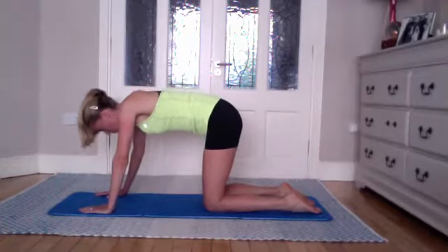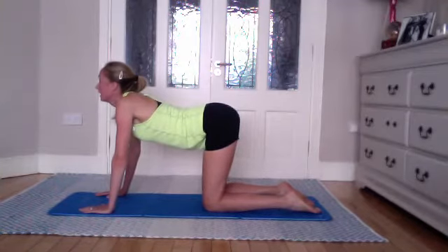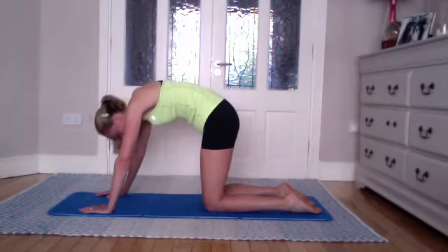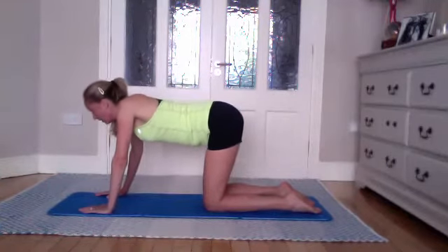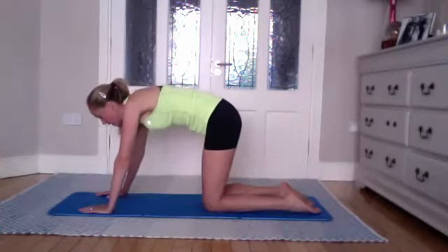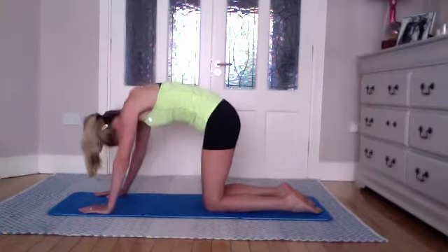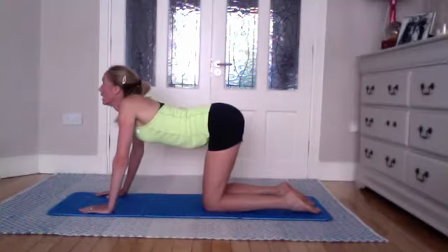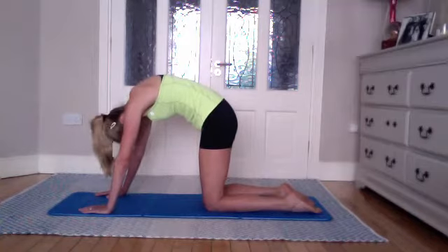Inhale as we bring the two spots away from each other, lengthening the abdominal region and looking up, lengthening the neck. Then tucking under as we exhale, using the abs to pull the pelvis in underneath you. Inhale bringing them away, softening the spine, lengthening the front. Exhale tucking — really really using those abs to bring you under. Going for two more of each, exhale as you tuck and really push into that mat to go further into that rounded back position.